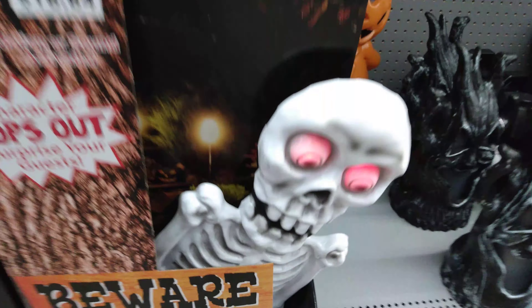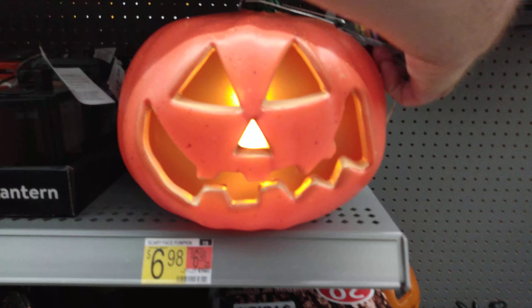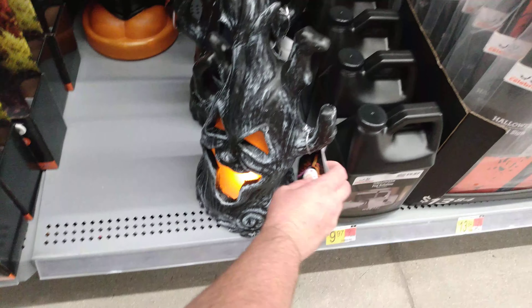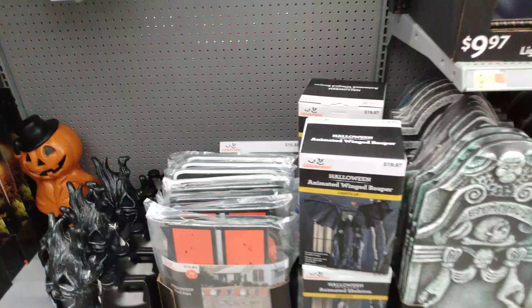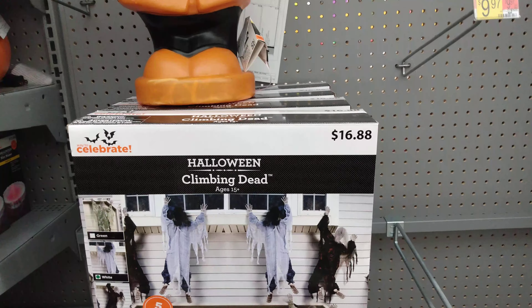And I don't know if I showed you guys this 'Beware' guy — he's cute. Look at this flaming glow pumpkin for $6 — how cute is that! And we have this tree one here too — flame style as well, $8.98 for him. We have fog solution for $9.97. We have 'Happy Halloween' yard sign for $13.84. The Climbing Dead — not walking dead, they're climbing now — $16.88 for him.